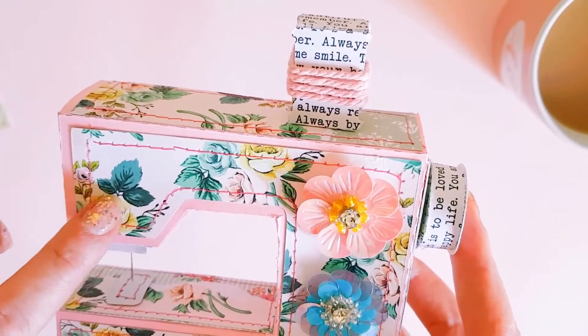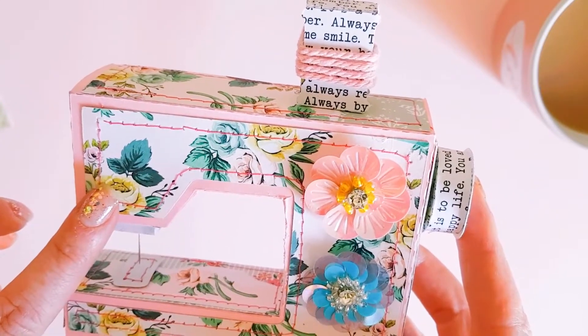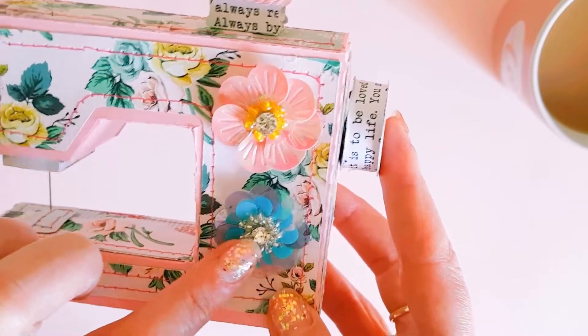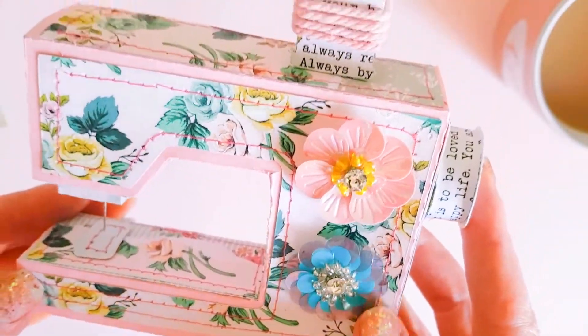I'm pretty sure she created this with the... my mind's gone blank... is it the Splendor or Splendid collection? It had all those beautiful florals — so pretty. And then she's included these are some of the beautiful Willow Lane flowers on the front here.